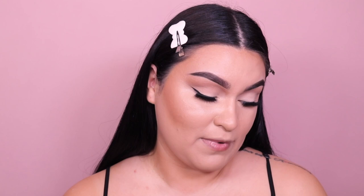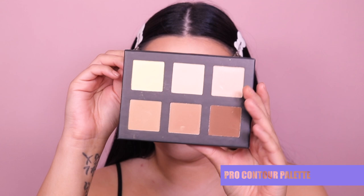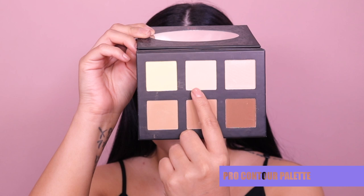Next, let's go ahead and go into the Frankie Rose Pro Contour Palette. It came with a little guide — if you're brand new at cream contouring, it gives you the steps, which is really awesome for beginners. When you open it up, you have six shades: Mellow Yellow, Doll Face, Sultry Glow, Whisper, Heated, and Tempting.